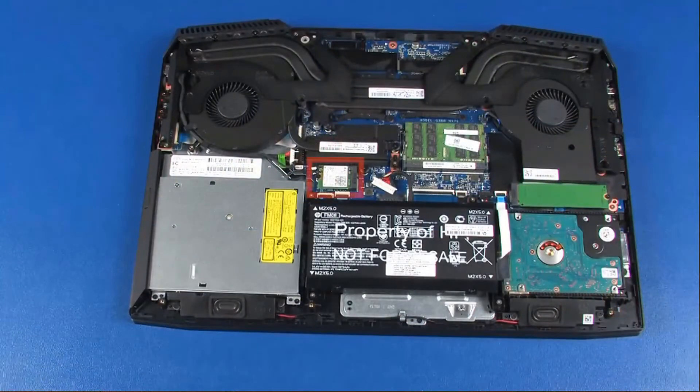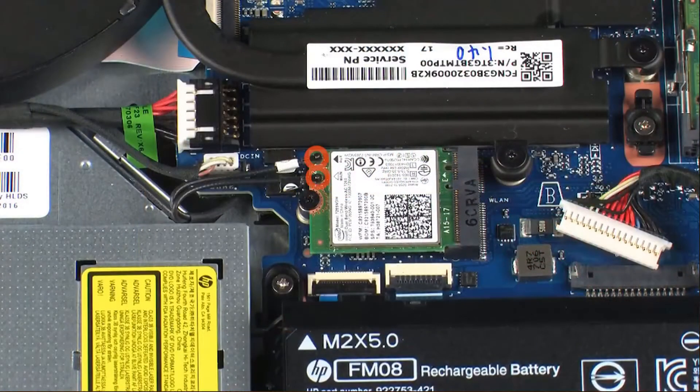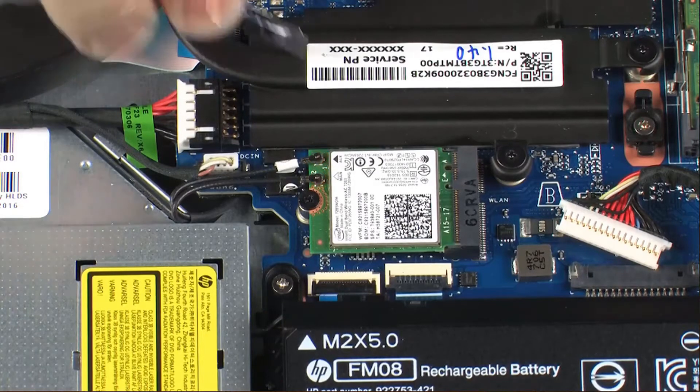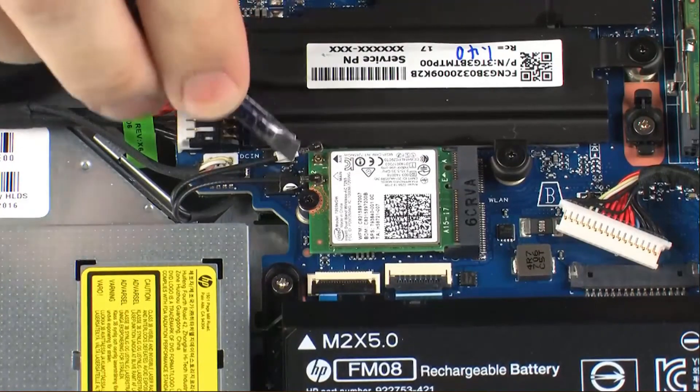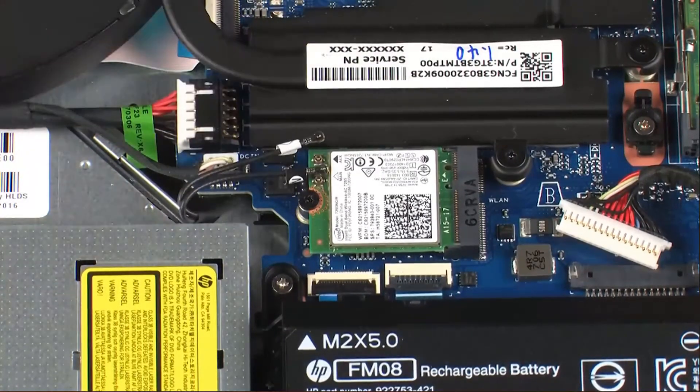CAUTION! Use care when disconnecting the wireless antenna cables from the wireless module. A damaged cable or connector can degrade notebook performance. Carefully disconnect the wireless antenna cables from the wireless module by grasping the connectors with a small pair of needle-nose pliers or tweezers.